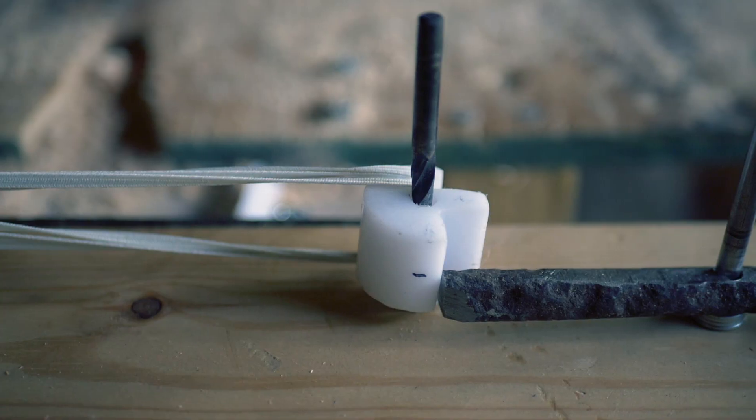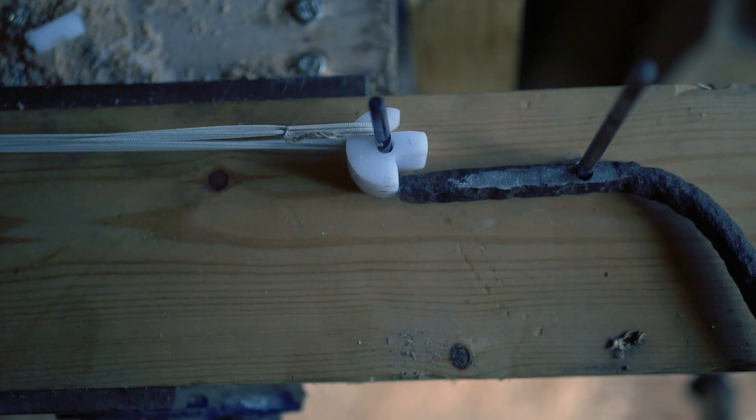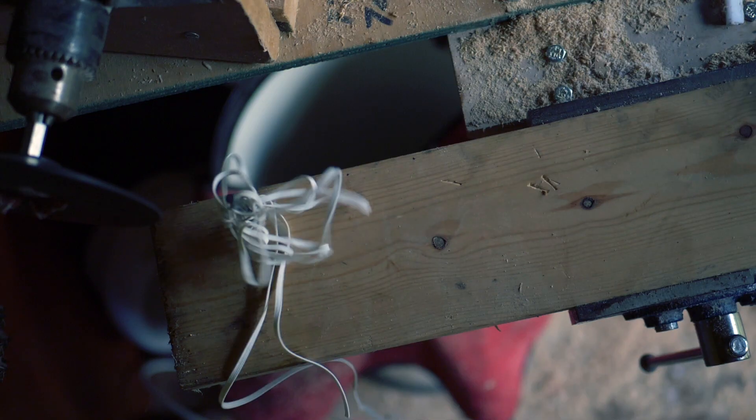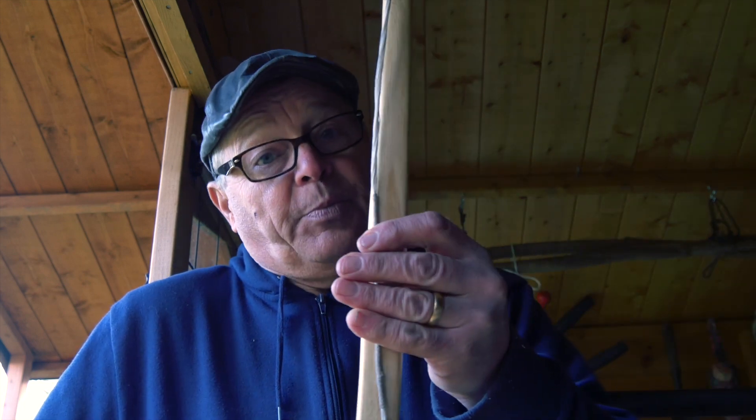And that's the stage I'm at now, and it's all new to me. The tools and the skills that I've used so far to make the prod and its string and the tiller are all very, very similar to those that I'd use when making a longbow. But now comes something completely new.